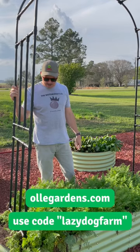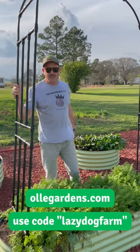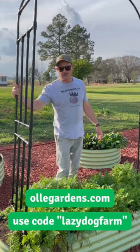I think it's gonna be perfect for cucumbers this spring. If you want to check it out, go to OllyGardens.com and use the code lazy dog farm to get 10% off.